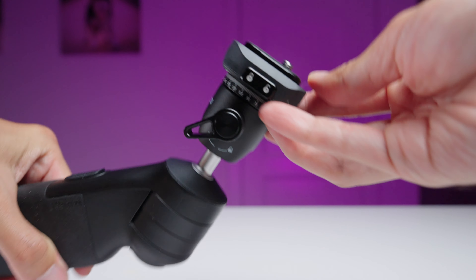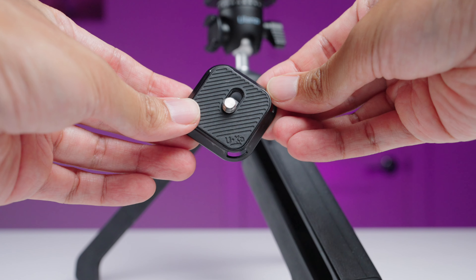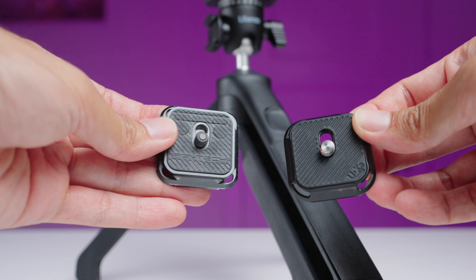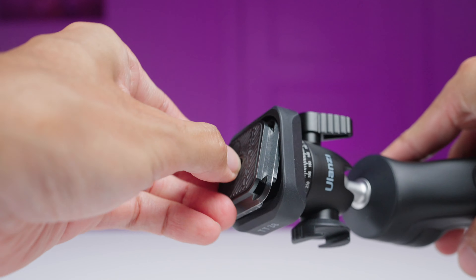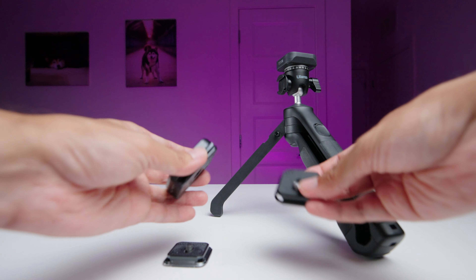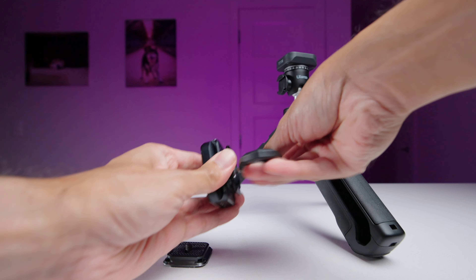This tripod uses a quick release system compatible with Ulanzi's Yucca and F38 quick release plates, and it does come with a Yucca plate. This is great if you're already in that ecosystem, but I'm not. This system is not compatible with Arca Swiss plates — I've been using PGY Tech's SnapLock plates which are Arca Swiss compatible, and those won't fit. I used to use Peak Design and those definitely won't work either. I wish this clamp was replaceable so I could keep my PGY Tech plates, but it isn't. I did find a workaround though: PGY Tech makes a quick release clamp I can attach to the Ulanzi TT38 by attaching a Yucca plate to the bottom of it.